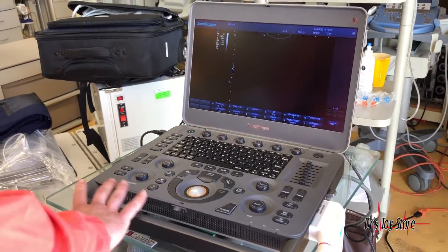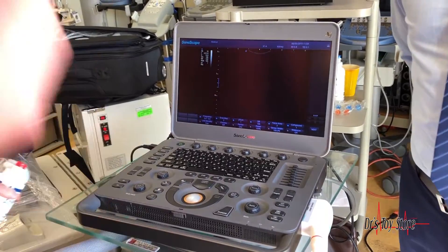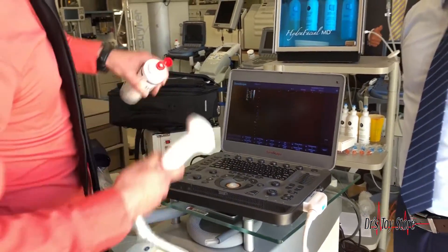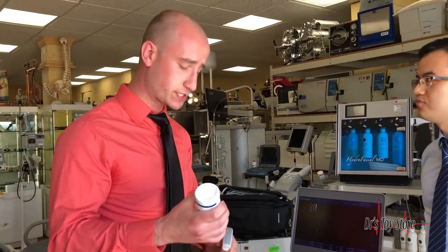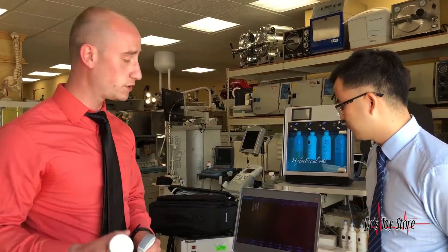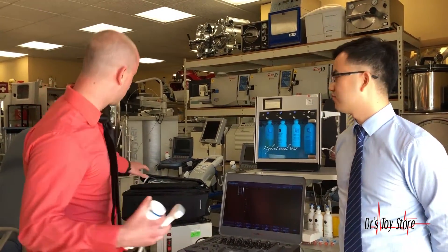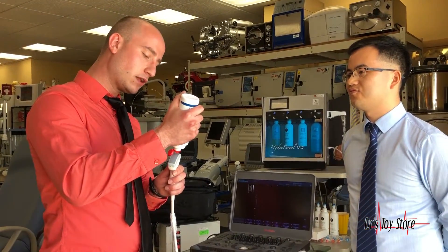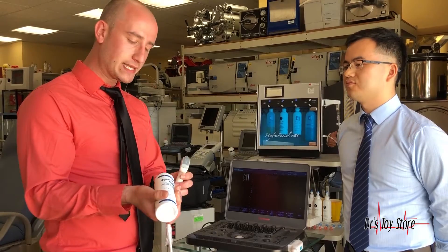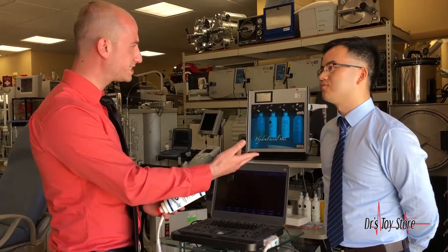As you can tell, the sleek design — it's like a flat screen — it's very, very good for taking on the road. If you're running a diagnostic center going to different doctor's offices, you want something with a sleek design. Put everything in a box like a suitcase and you have different probes you can use. What I love about this system is the very high frequency. The curved array probe goes from one to seven megahertz.